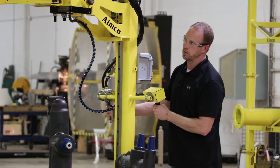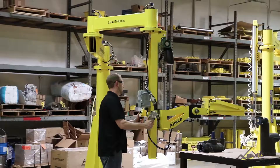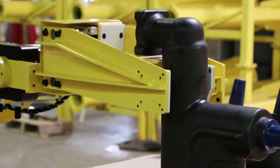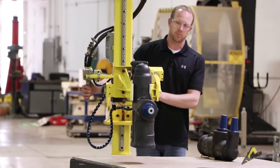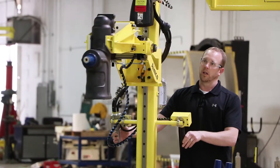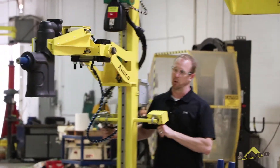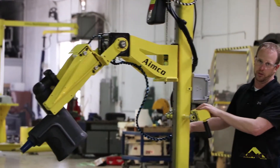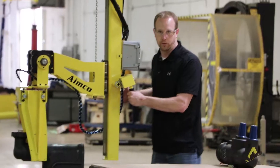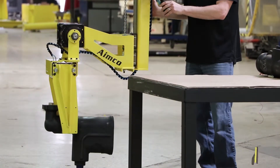This position right here is considered the machine position. The operator will come in, guide the tool right into place and clamp the part. Raise the part up. What he'll do is pull it directly out of the machine and then he'll be able to pivot over and tilt it down into a cart position. While it's in the cart position, they'll then be able to lower it down all the way down to the floor if necessary. Then they can drop it off in the cart.